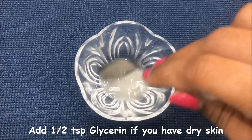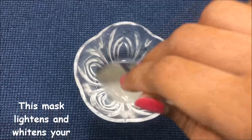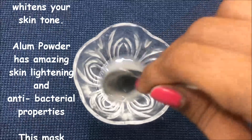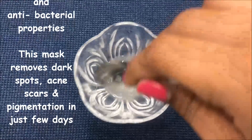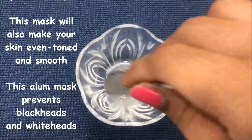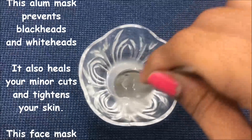This mask is best for skin lightening and whitening because alum powder is best known for its skin lightening and whitening properties. It also has antibacterial properties which help in completely removing your dark spots, acne scars, and pigmentation problem in just a few days.